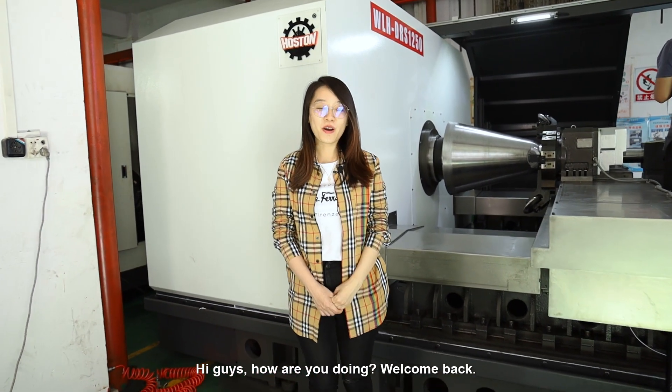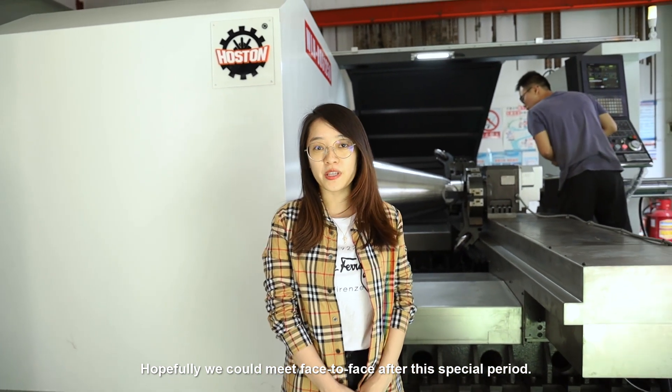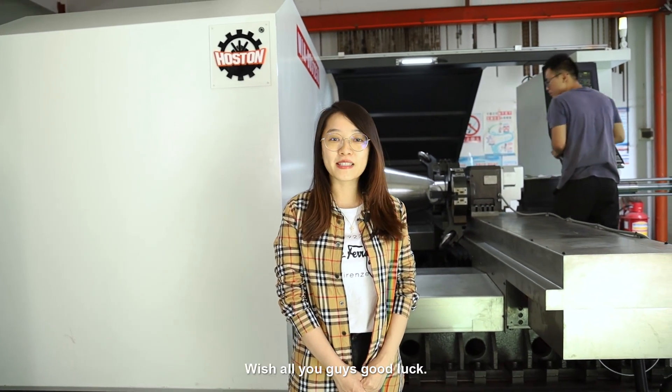Hi guys, how are you doing? Welcome back. Thanks for our fan support from Facebook, Instagram, YouTube and Twitter. Hopefully we could meet face to face after this special period. Wish all you guys good luck.